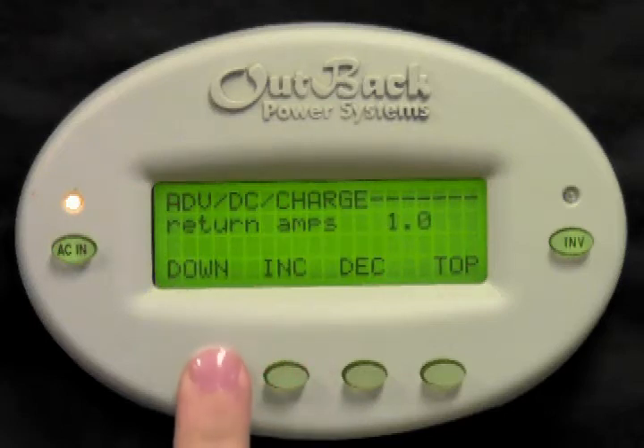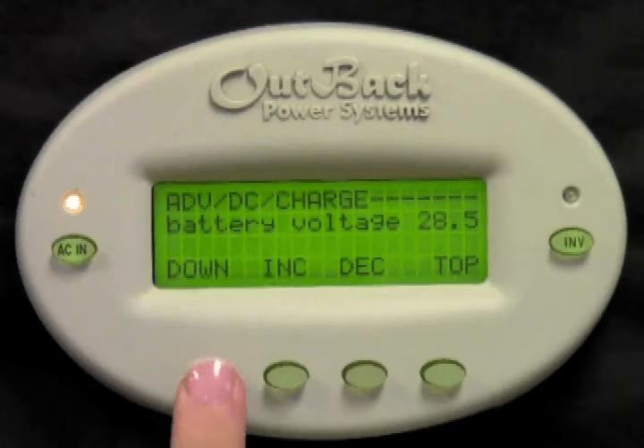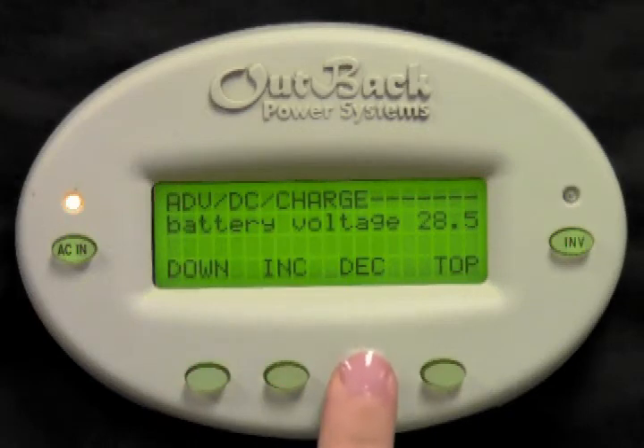Battery voltage is the voltage your system must see before the FlexNet DC will accept the batteries as full. If you have a 12 or 24 volt bank, set this number to be 2 tenths less than your absorbed voltage. If you have a 48 volt bank, set this number to be 4 tenths less than your absorbed voltage. Press increase or decrease to adjust this value.